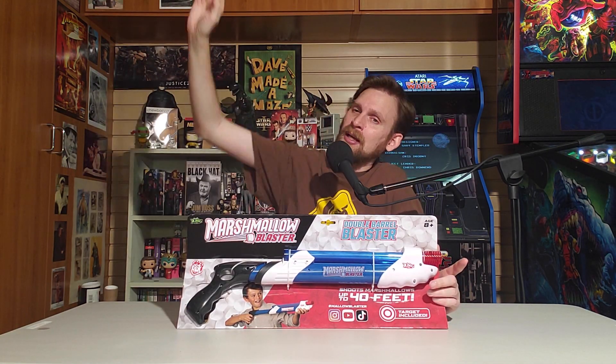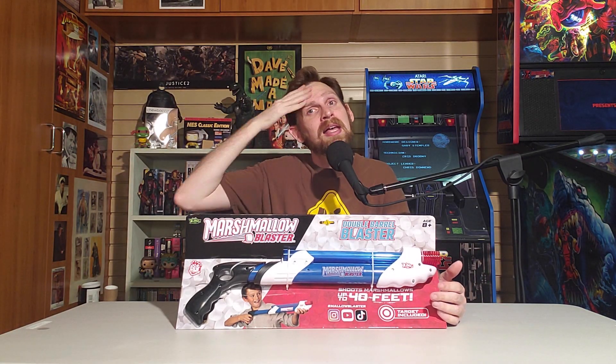I like the idea of blasting marshmallows — I think that's fun. But I have to eat a number of them before I'm gonna be charitable in that way. What's great is they also sent me a bag of marshmallows. Maybe one of you lucky folks at home is gonna open up those jowls and get a marshmallow right into your mouth. Be sure to hit that subscribe button. Marshmallow Blaster shoots up to 40 feet!